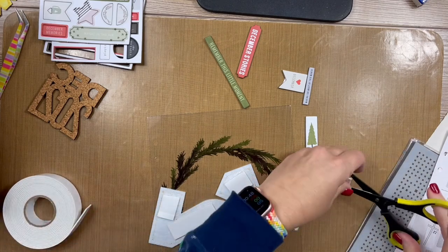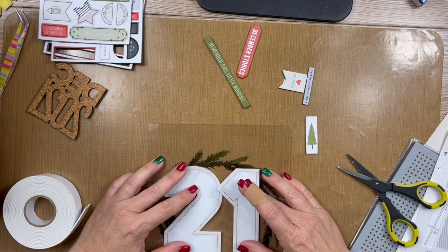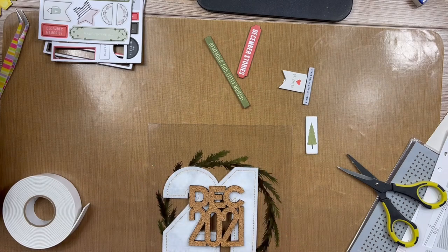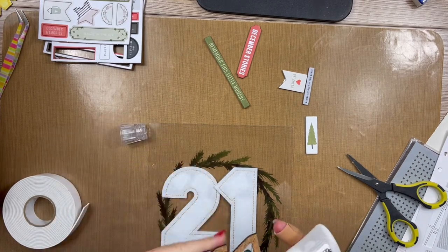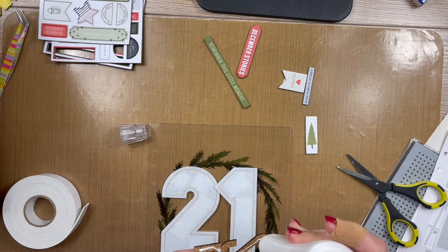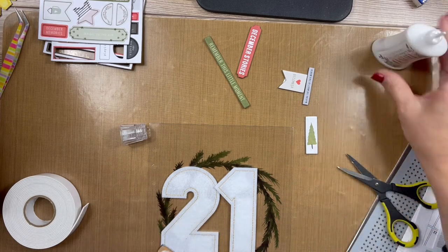Before I put it down, I'm going to attach the 'December 2021' because I want it positioned a certain way. Let me get my adhesive. What kind of adhesive do you like to use on cork? I use this Nuvo wet adhesive that I love. I'm not sure I've used it on fabric and cork before — I was thinking I should use my fabric stuff, but we'll make do and see how this works.